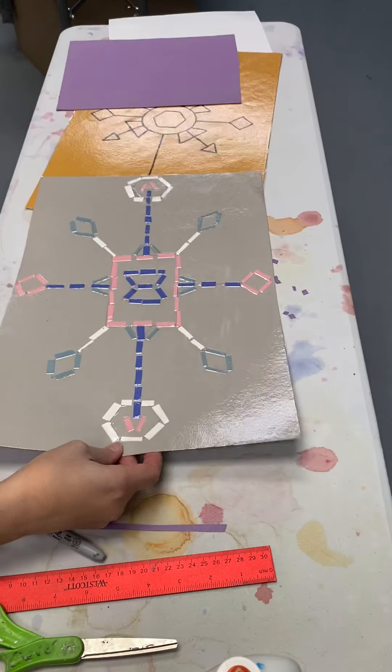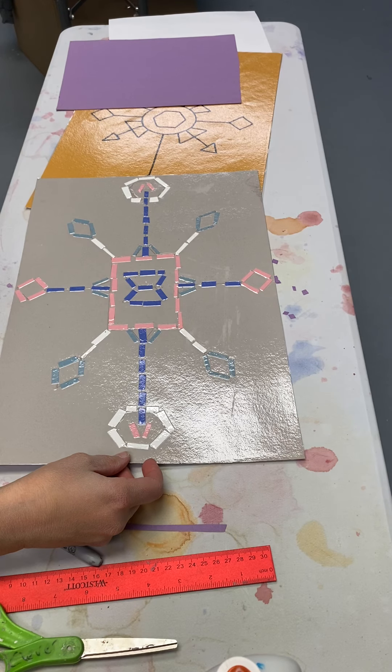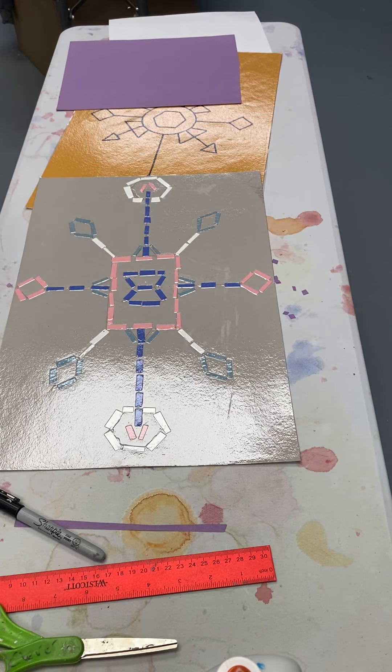Please send me your work either through Artsonia or on our Google Classroom. I look forward to finishing this with you next week. We're going to finish it a little different — we're going to be using your regular shapes. Once you get all the pencil lines covered, just go ahead and put it to the side and wait until next week, and I'll talk to you about the different irregular shapes we'll use to fill in around our snowflake. Thanks for creating with me.